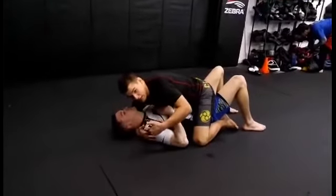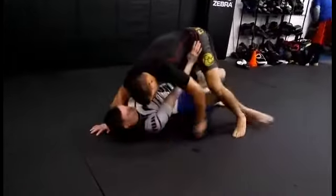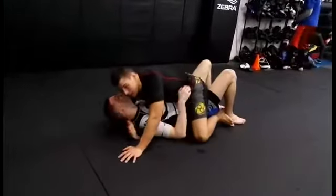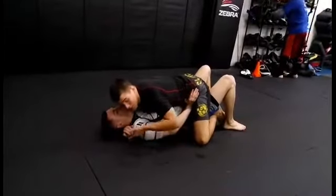Usually what guys do is they go for leg ups, they post their hands on the hips, they look to push and bridge and bring the knee inside, go butterfly guard, whatever. When they put their hands on my hips and they start pushing, I make my S-grip.